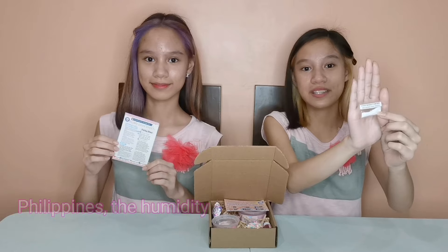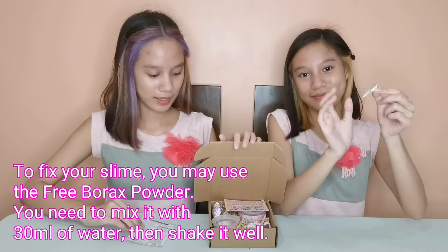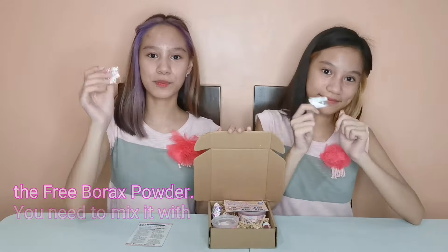Then we have the Free Borax Powder. You can dilute this in 30ml of water so you can activate your slime just in case it arrives sticky because of the weather condition. Next is the Ice Cream Sprinkles! As you guys can see, it's so cute and pretty! So this will add a fun and colorful decoration to your slime.